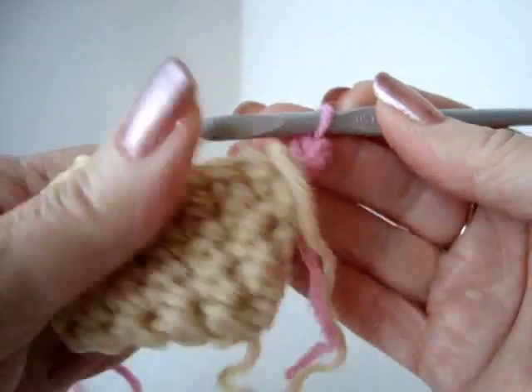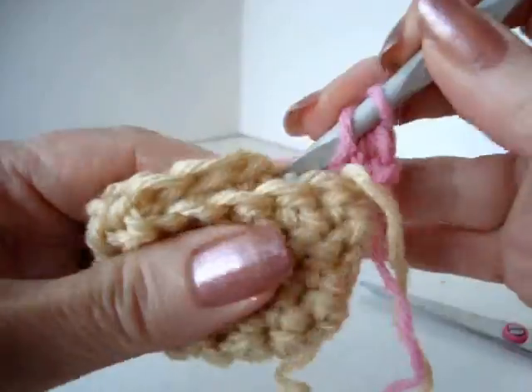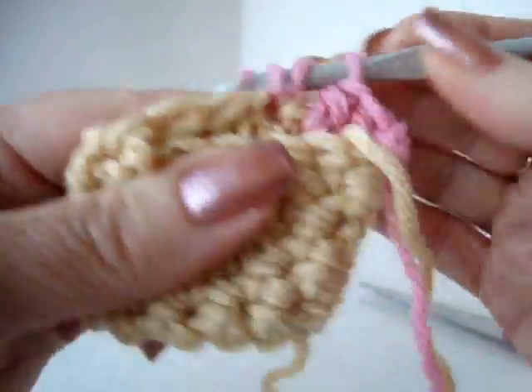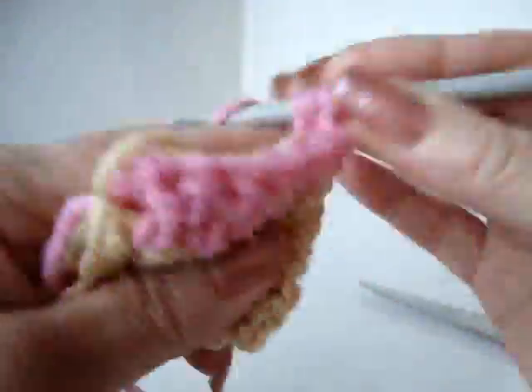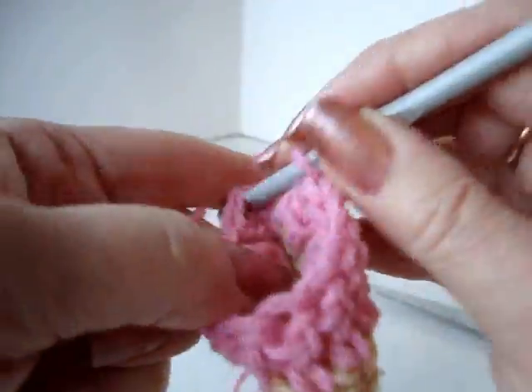You're going to chain one and make one double crochet into each stitch around, then slip stitch to join.